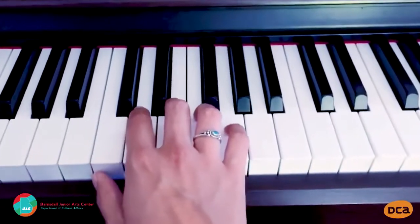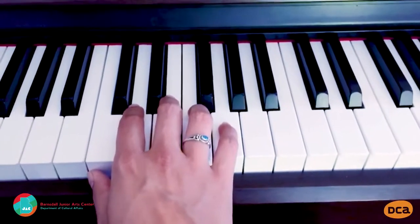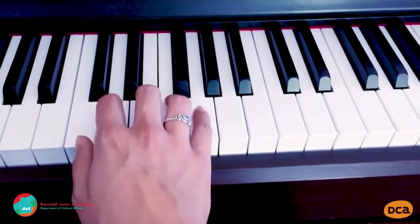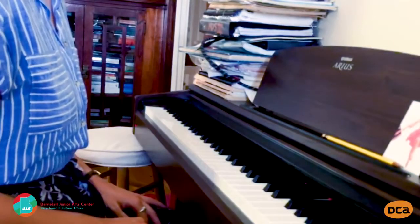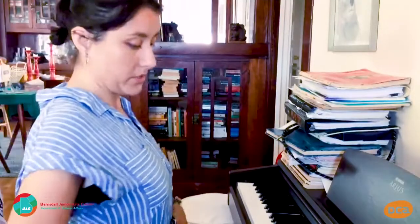Let's check in with our posture again. Is everything loose and at the right angle? Great. Now try moving your hands up and down the keyboard. Now I'm going to play one of my favorite songs for you, with correct posture and hand position.